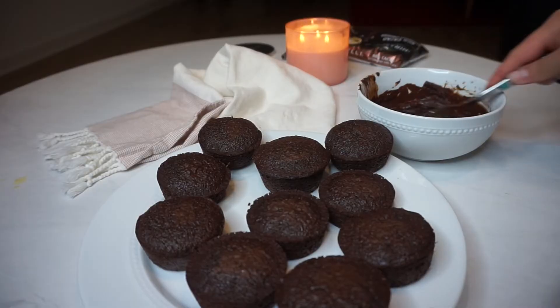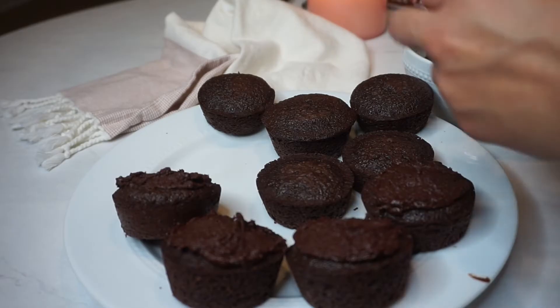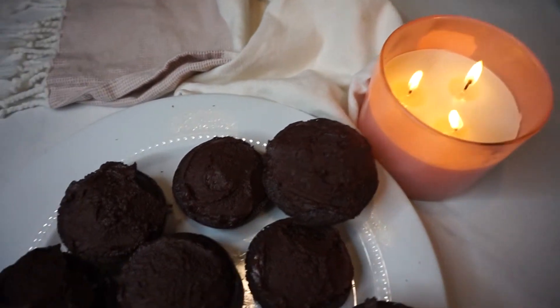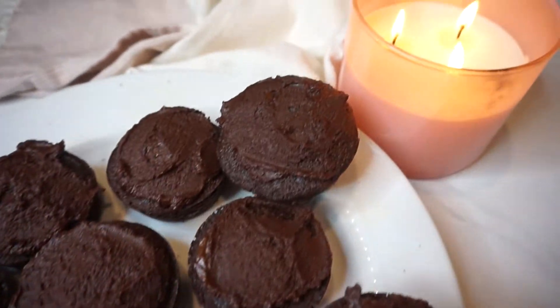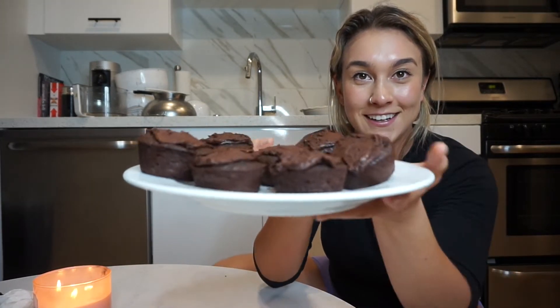At the end, pour in some maple syrup to make the frosting thicker so it spreads onto the cupcakes. The cupcakes turned out beautifully, so I'm frosting all of them very generously. There you have it — gluten-free, dairy-free, refined sugar-free double chocolate cupcakes. Look how good these look! The good thing about these is they're very decadent and very rich, so you can't really eat that many.